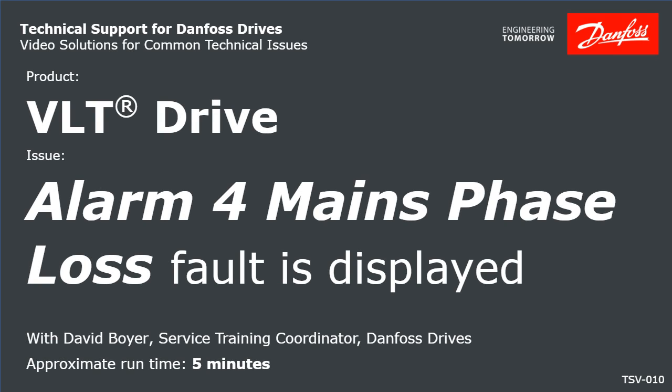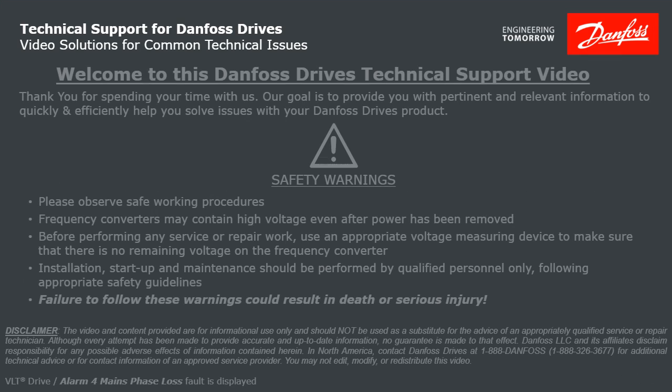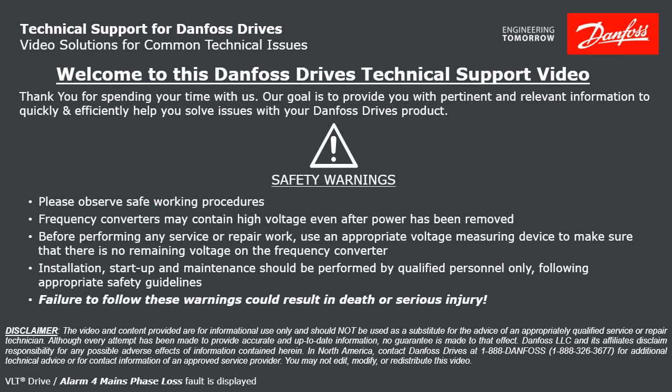Thank you for viewing this Danfoss Drives technical support video. This video will discuss a VLT drive displaying an Alarm 4 mains phase loss fault. Please take a moment now to pause the video to read the safety warnings shown here. Failure to follow these warnings could result in death or serious injury.